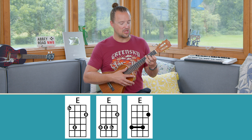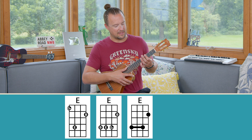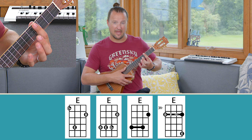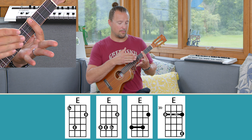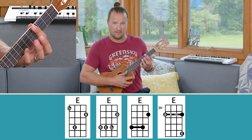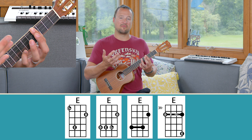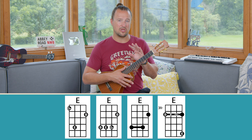The final bar shape is barring the entire fourth fret with your index finger, pinching right behind it with your thumb, and making sure your hand is pushed forward — you should see where your fingers meet your palm out in front of the fretboard. Then extend your pinky out to the seventh fret on the A string. This one sounds a little different because you have this high E note, but it still contains the same three notes: E, G sharp, and B.